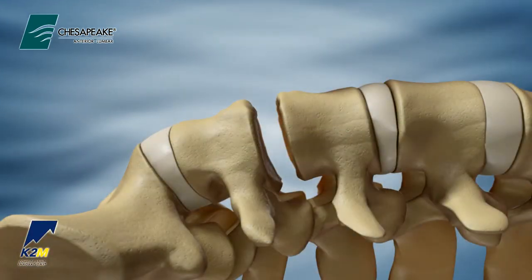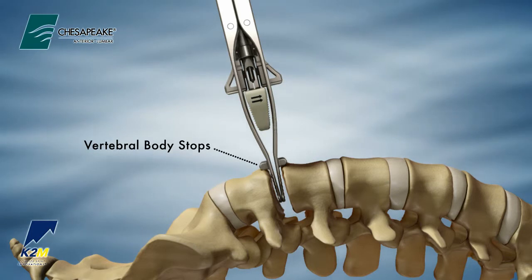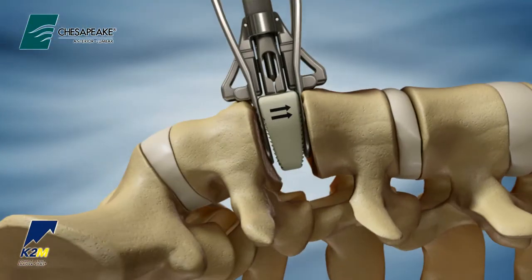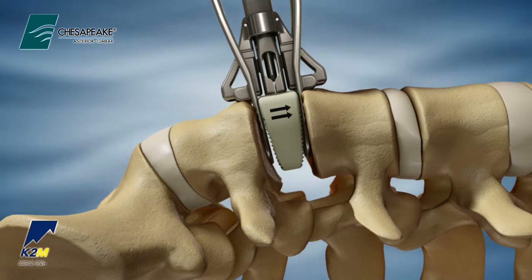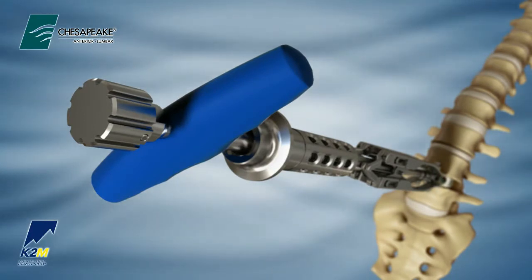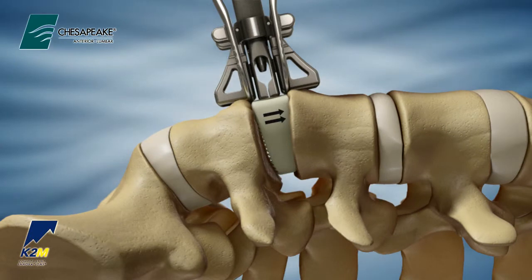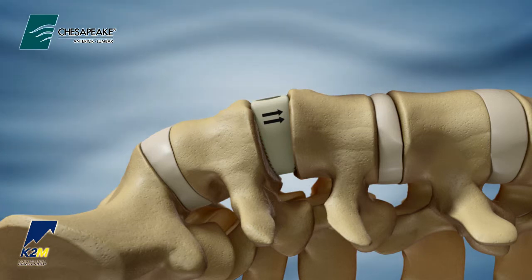Place the distal end of the distraction ramps into the disc space until the vertebral body stops make contact with the anterior portion of the vertebrae. Turn the T-handle clockwise to advance the implant into the disc space. When the countersink depth bar makes contact with the vertebral bodies, the anterior insertion ramp will begin to remove itself from the disc space while implanting the interbody according to the preset countersink depth. Turn the knob at the proximal end of the inner shaft counterclockwise to disengage the interbody. Remove the anterior insertion ramp from the surgical wound.